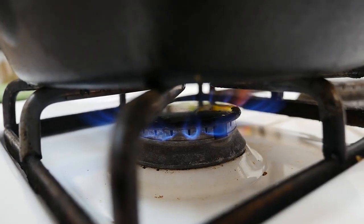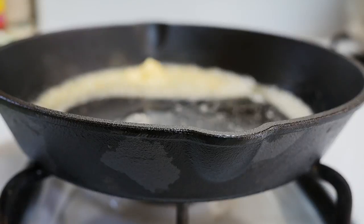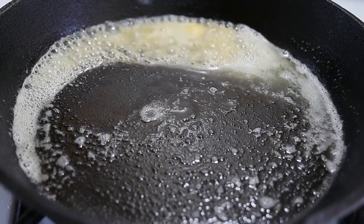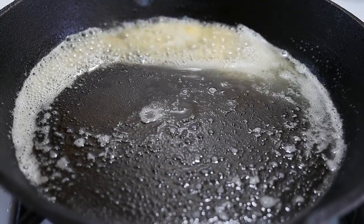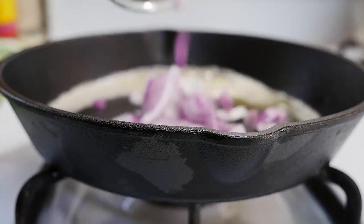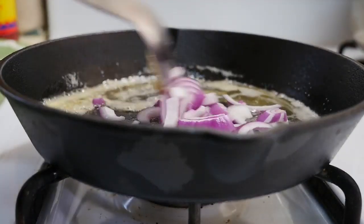With the skillet on high heat we're going to add some vegan butter. And now I'm going to saute some red onions. I'll let them cook for about 10 minutes.